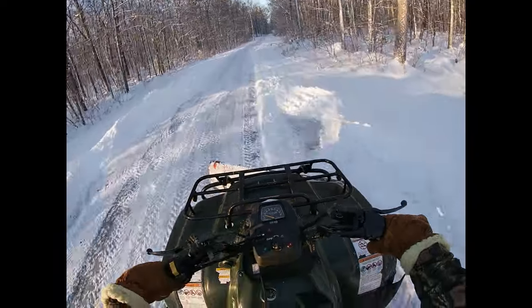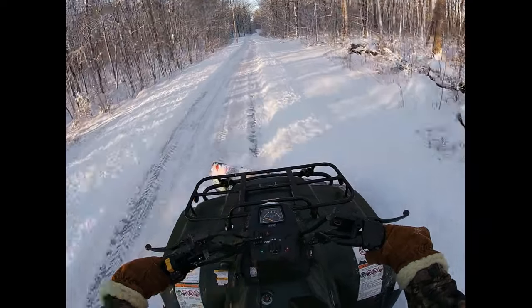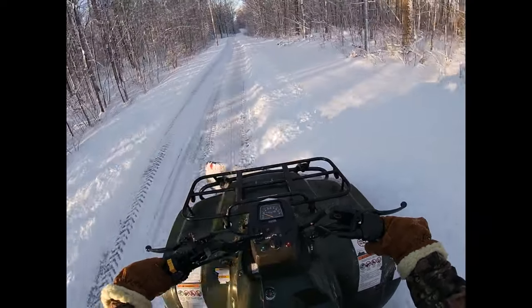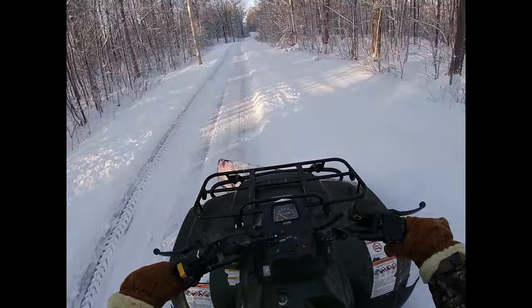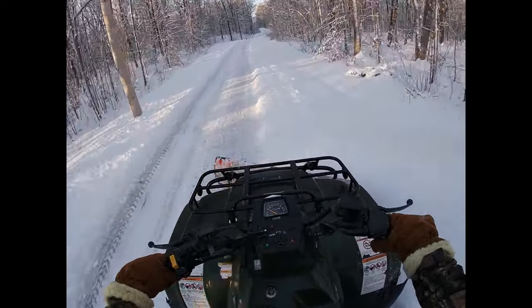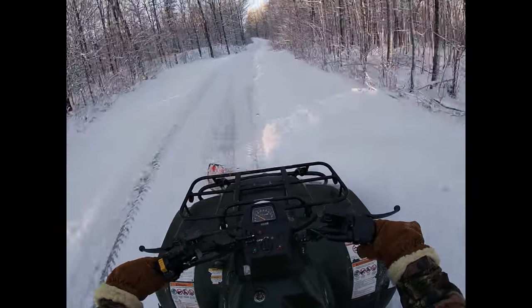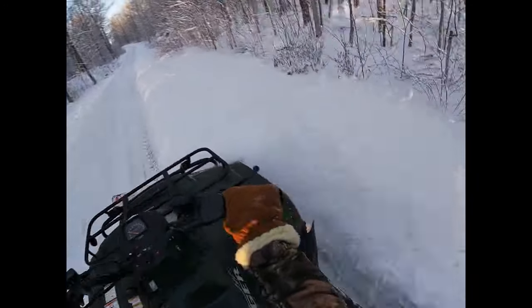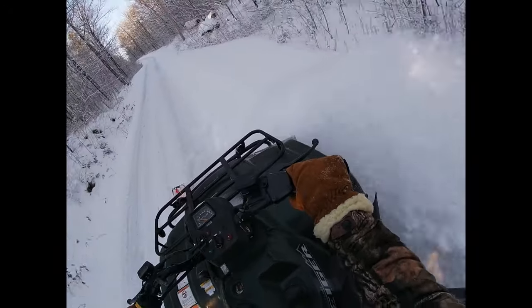Drop the blade and head up the other way again. It's so much better than just doing the other part of the driveway with all the twists and turns and the reverse and forward, lifting the blade, dropping the blade. Here you just go straight forward. I really enjoy it. Look at that snow flying to the right there.